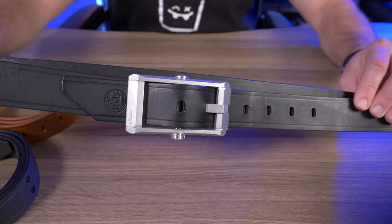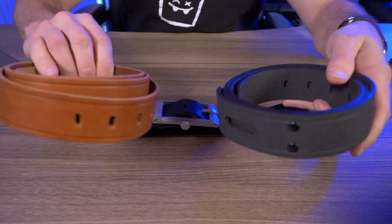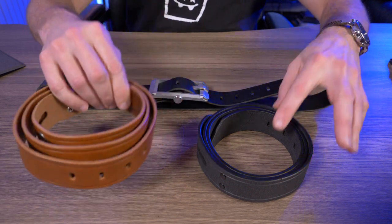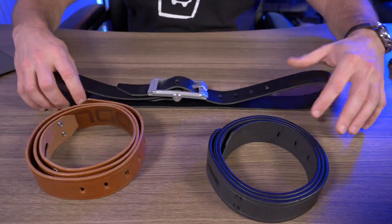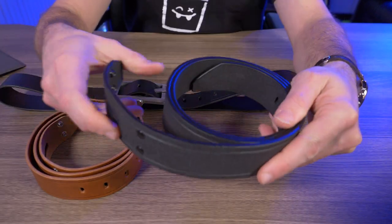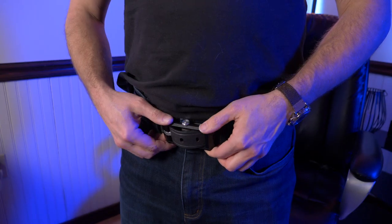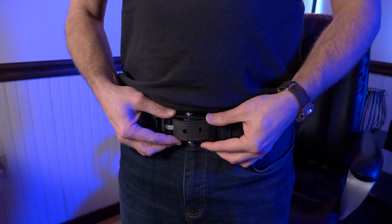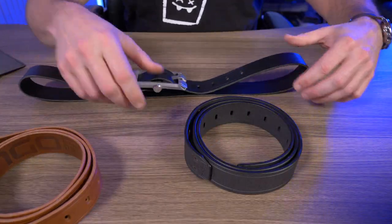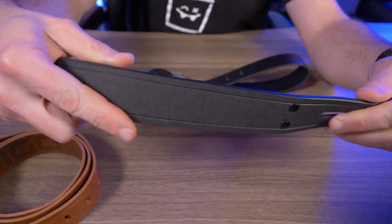So you can see the Dango belt here is a traditional style belt, but it does have a modern twist being modular. At the time I'm recording this video, there's three colors available: whiskey brown, this awesome D-Tex right here, and black. And I say the D-Tex is awesome because this one actually took me by surprise. I was expecting to like this one the least, but actually getting it and checking it out, this is so unique — this one quickly became my favorite. I have plenty of brown and black leather belts, but this is the first one I have made of the D-Tex material, and it's just awesome.